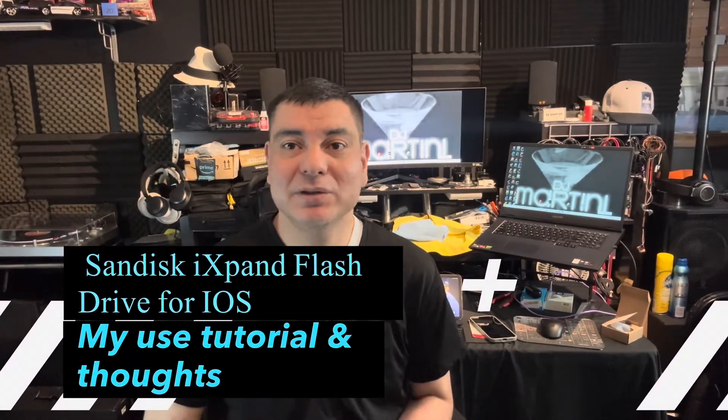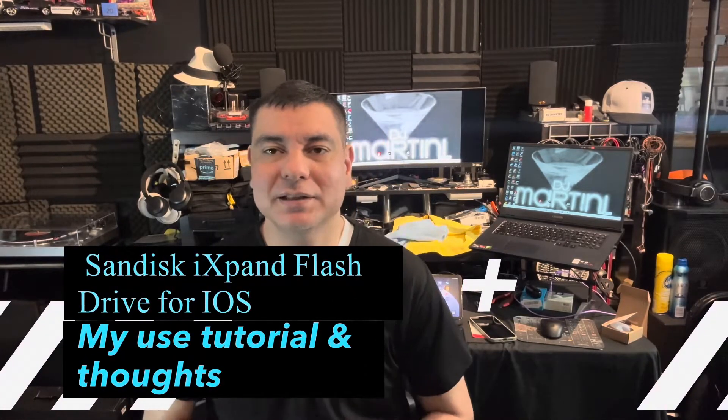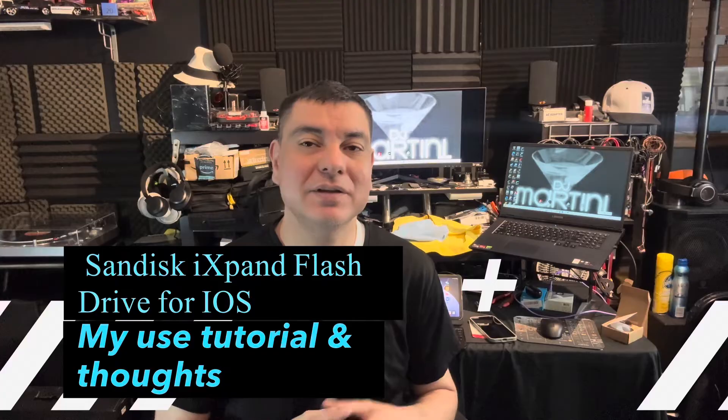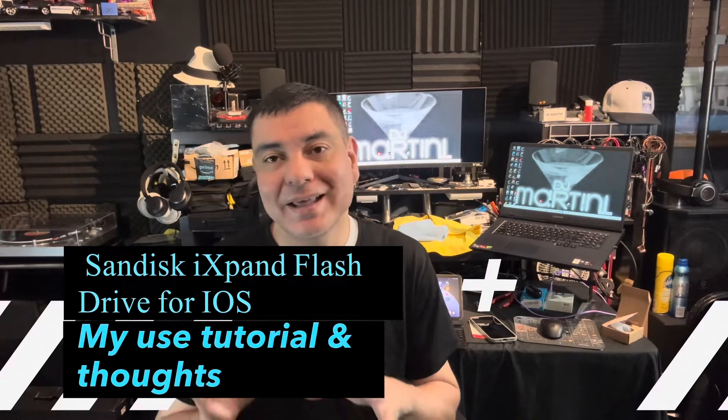What is up everyone? It is DJ Martini Midwest Reviews coming at you with another video for my channel today. I have a really good one. We're talking about the SanDisk flash drives. I've gotten a lot of questions about them not working with certain things, and they don't work with certain things as well, but I definitely want to bring that information to you. And I think they're a good product. I'm not sponsored by them at all. I wish, but I definitely wanted to bring this to you and I didn't see a lot of videos on it.